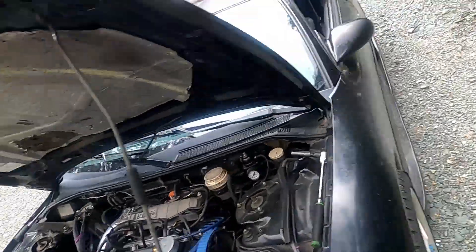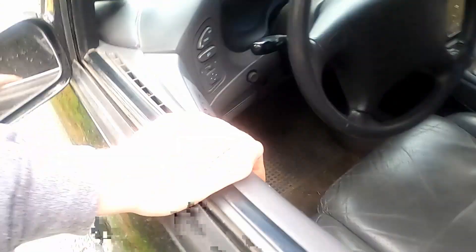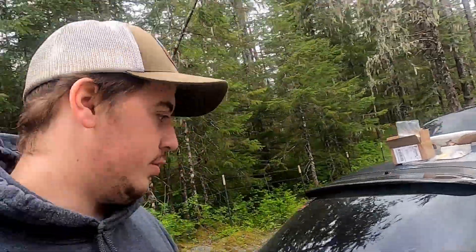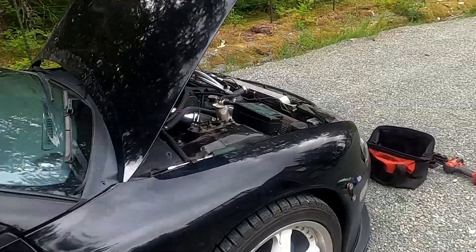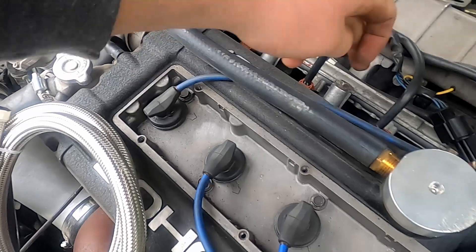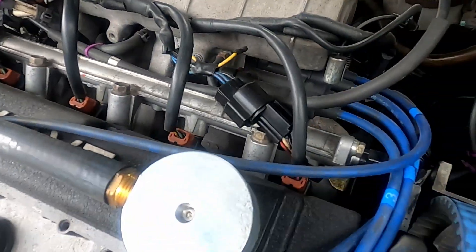Usually whenever I bust into the fuel system I go ahead and pop the fuel cap - this relieves a little bit of the pressure. No matter what you're going to have some fuel spillage, but let it sit for a few. Then take off the OEM feed side and under these three bolts, unplug all the injectors and they should all pop out.